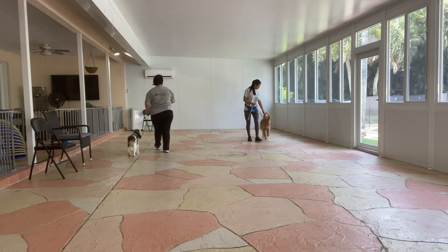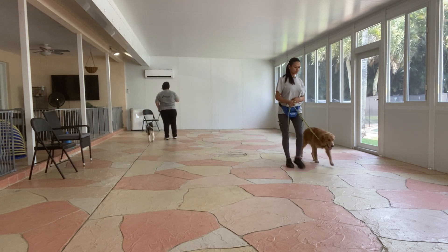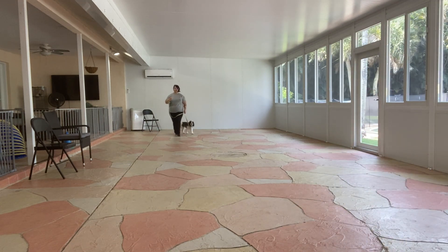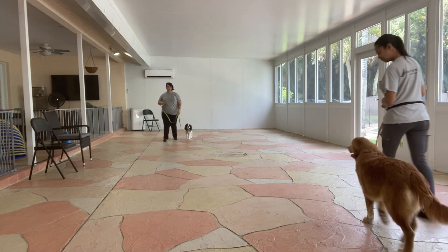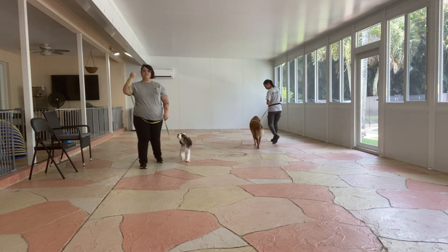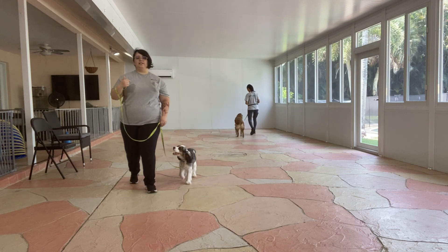Cashew is right at the head of Sasha. Just notice how loose the leash is — the leash should be loose enough that it forms a little J right next to the collar. You can see it especially well with Cashew, and even right now with Luna you can see that her leash is loose so that it's forming a perfect J. That's fabulous.